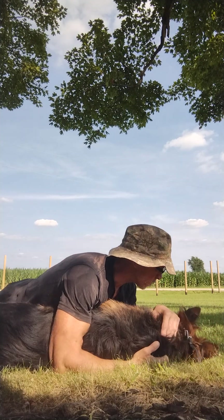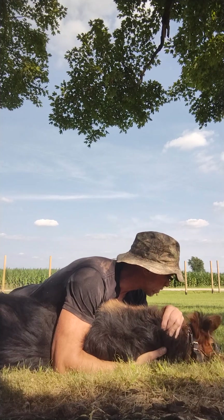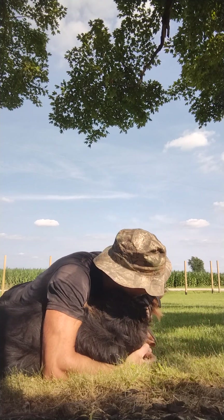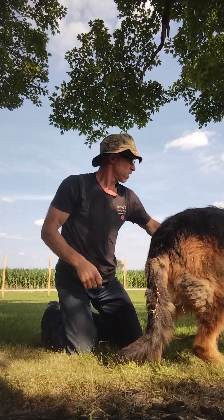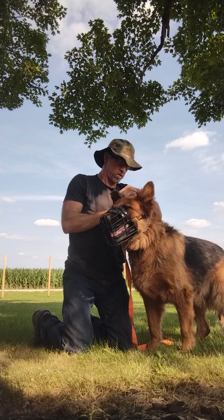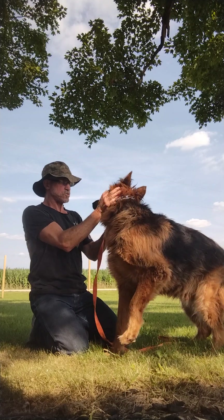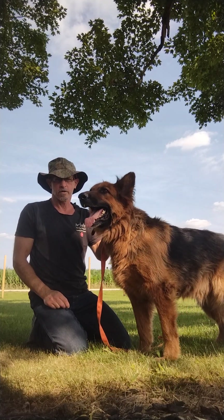He doesn't care too much now. He's fighting it a little — no, no. Okay. All right, come here. Hot out, isn't it? What are you doing? Now does that look like an inhibited dog?